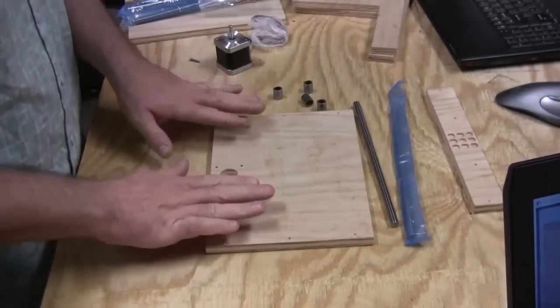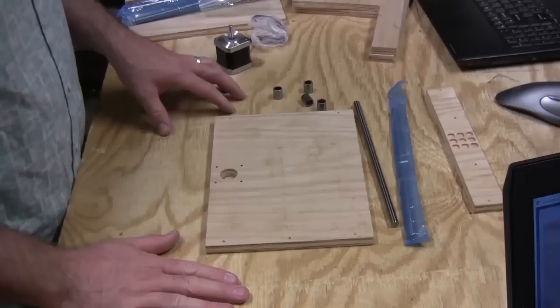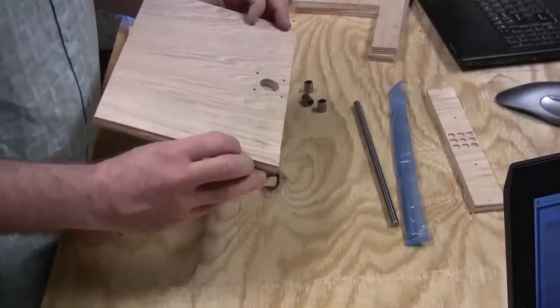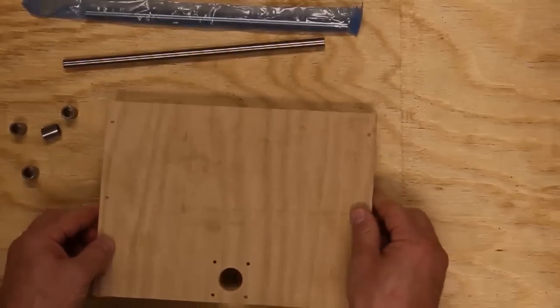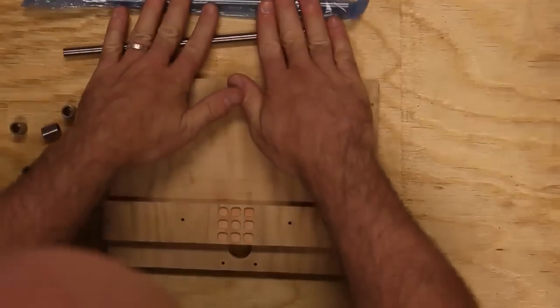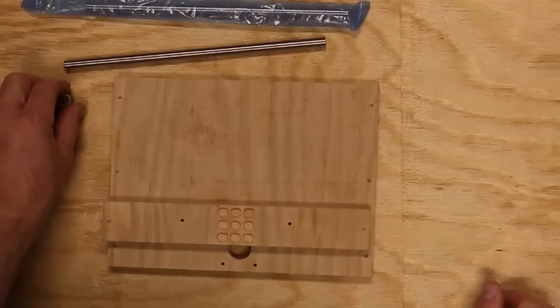This is going to be the build of the Y-axis in this build of the Mantis PCB mill. To do this section, we're going to need the front piece, or the rear piece, two of the 10-inch rods, and four of the bushings.